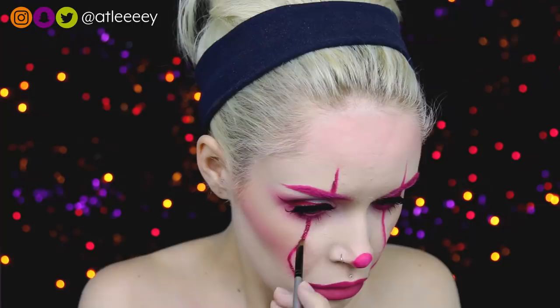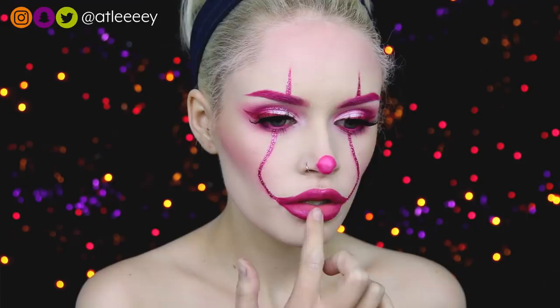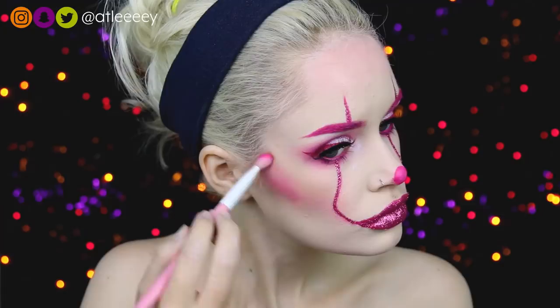At this point my lips were looking a little plain, so I went in with the Urban Decay Vice Liquid Lipstick in the shade Big Bang — a very sparkly Barbie pink shade. But that wasn't enough glitter for me, so I took that dark pink glitter and threw it over my lips as well. I also thought my cheeks were lacking some pink, so I took the darker shade Eliza D from the Sephora Pro Palette and added that to my contour.